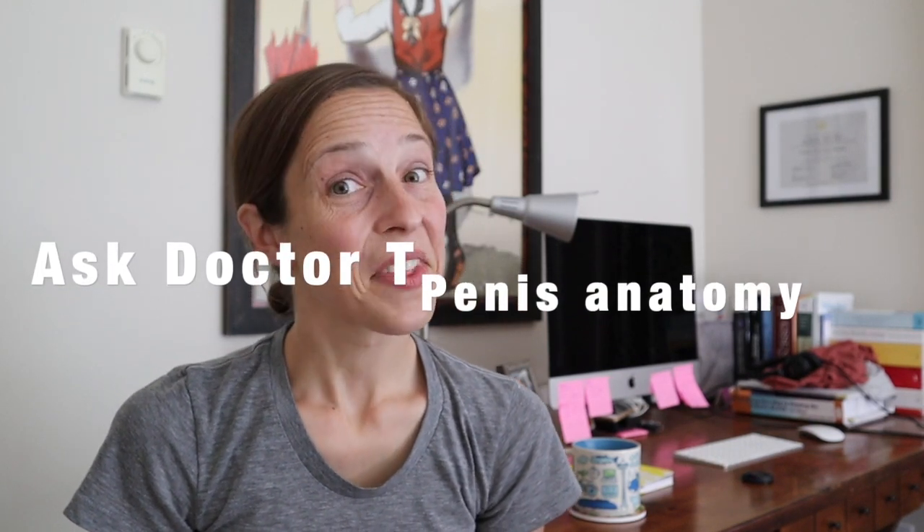Hey guys, I'm Dr. T, and this episode we're talking about the penis. So this is our diagram here — banana. This is going to represent the head of the penis. Obviously, it shouldn't be able to remove it on a person.